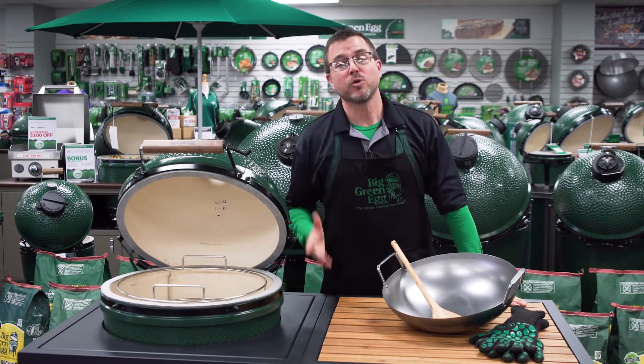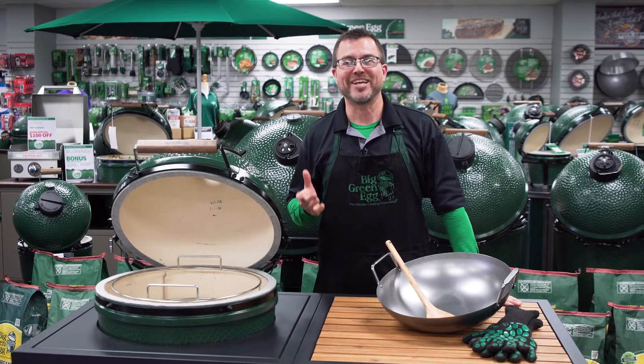So come on by and talk to the experts. We're just off South Campbell on Tracker Road. Outdoor Home, where outdoor living is always in.